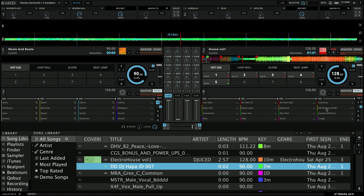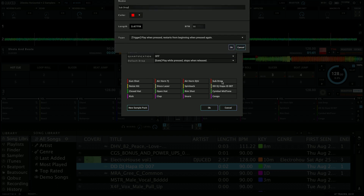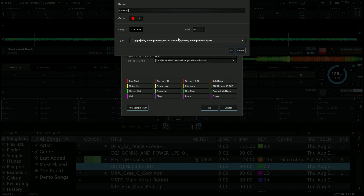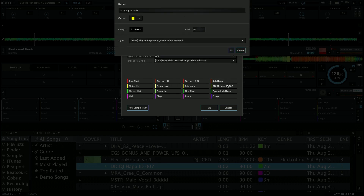Now when I hit it, I can hear the DJ Hoppa ID. I want to make sure the behavior is correct. I click on the settings for this sample — instead of gate (play while pressed, stops when released), I want trigger: play when pressed, restarts from the beginning when pressed again. I don't want it to loop since this is a one-shot. I'll switch it over to trigger, change the name to DJ Hoppa ID, and change the color to green.